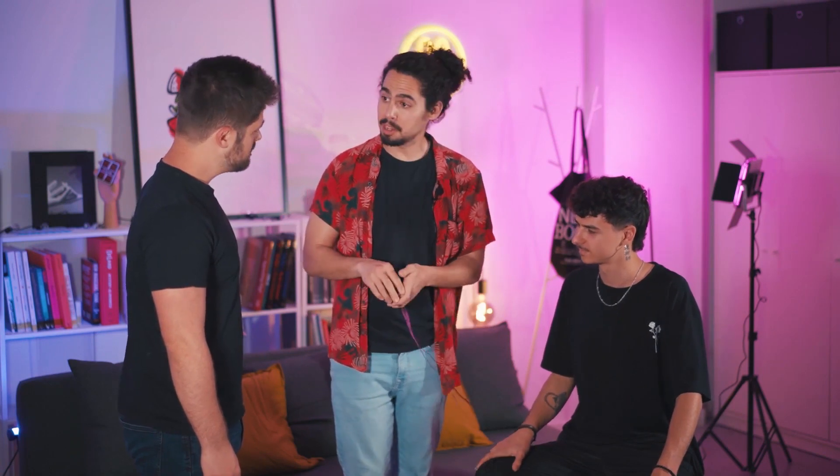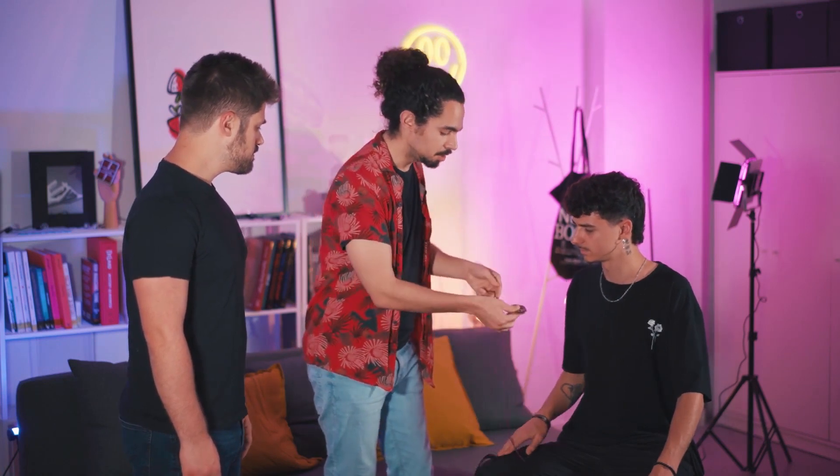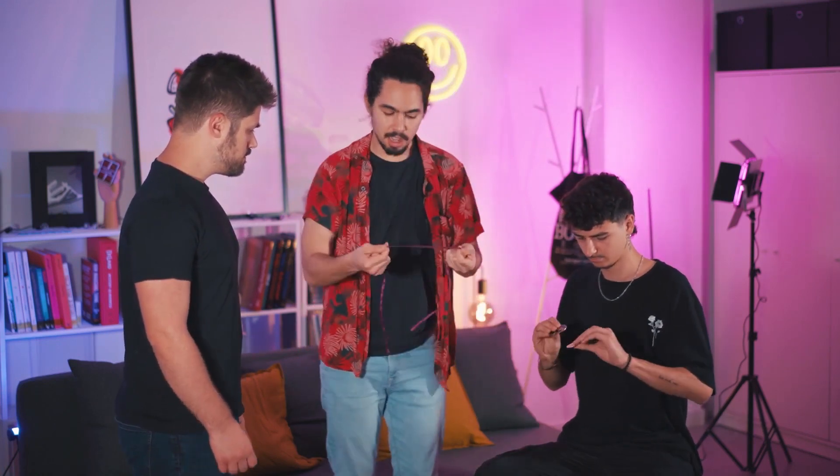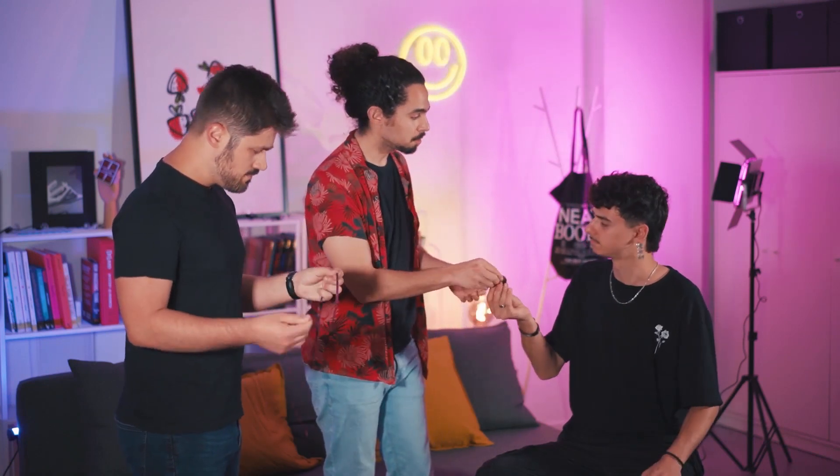How are you? Very good. Great to see you, Adri. I would like to show you a trick that for me is very, very special. I've been developing this trick for a really long time. It's with three Chinese coins, something like this, and a ribbon. I would like you to check everything. Everything good? Perfect.